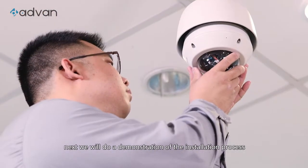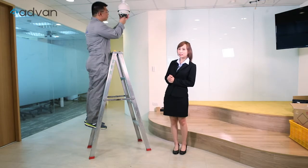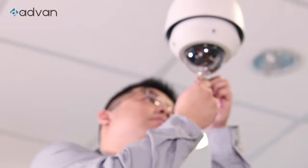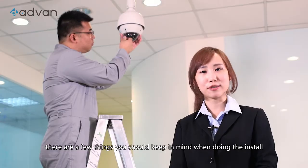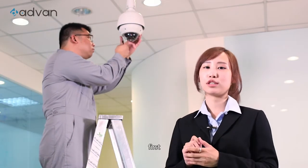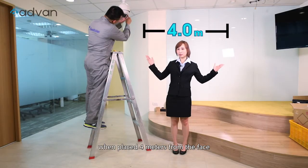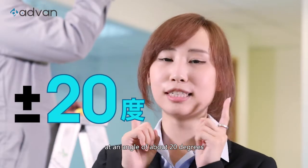Next, we will do a demonstration of the installation process. Our professional technician is here to install the camera. There are a few things you should keep in mind when doing the install. First, the face recognition function performs best when placed 4 meters from the face at an angle of about 20 degrees.